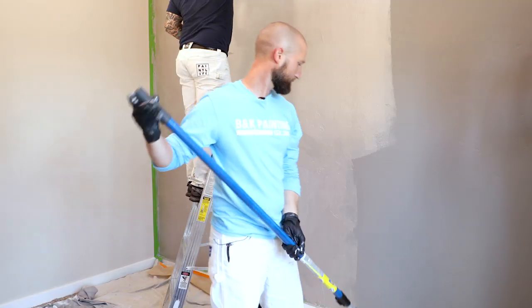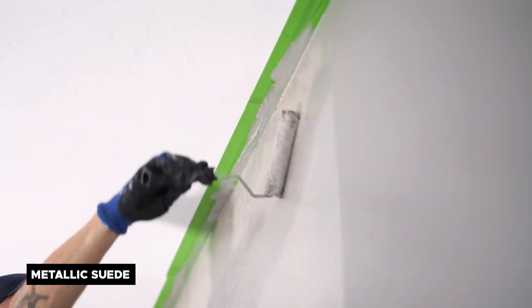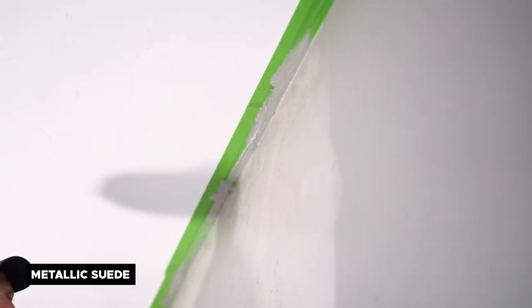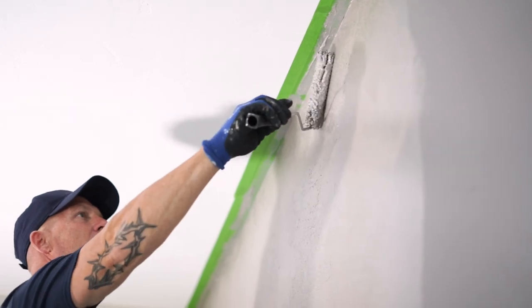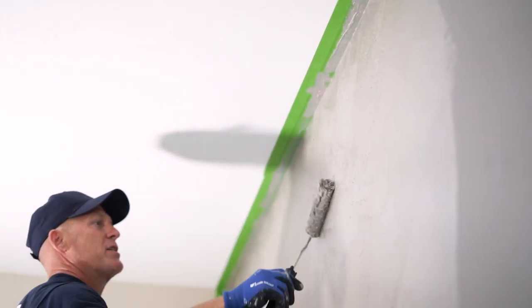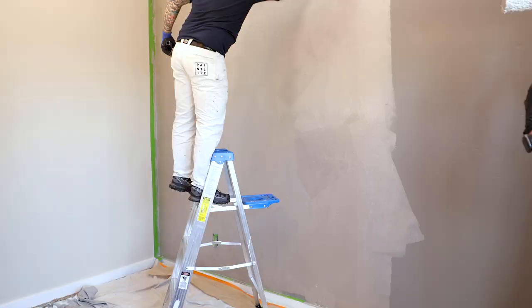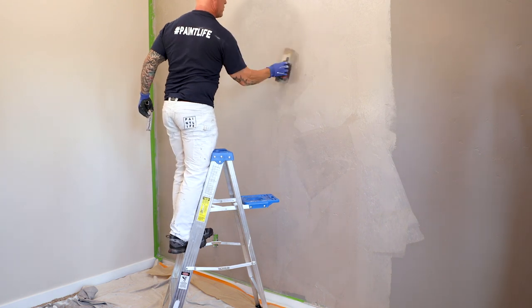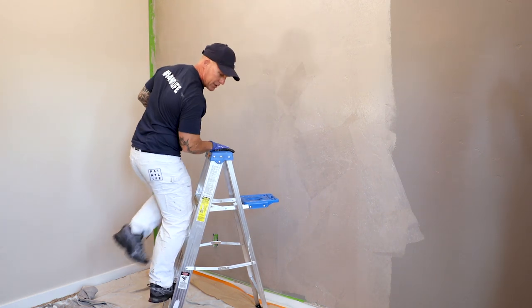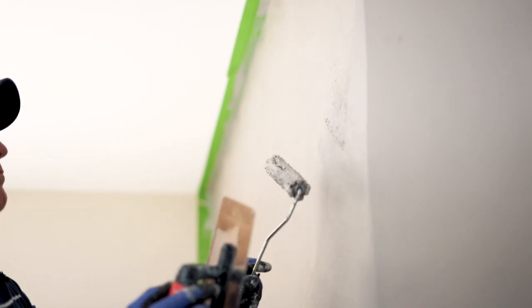I'm going to slop it up into the edges and then random back roll it out of there. I'm putting really light pressure on my roller — not heavy — and random rolling back into where we left off. As a painter, this is the fun stuff. These are the kind of finishes that are a value-added thing to present to your clients if you're a professional painter.